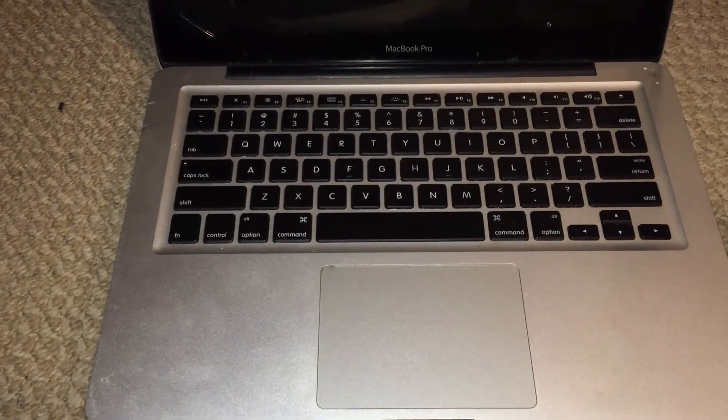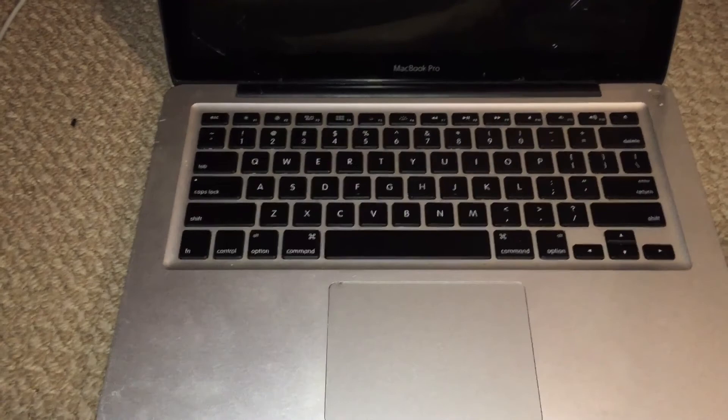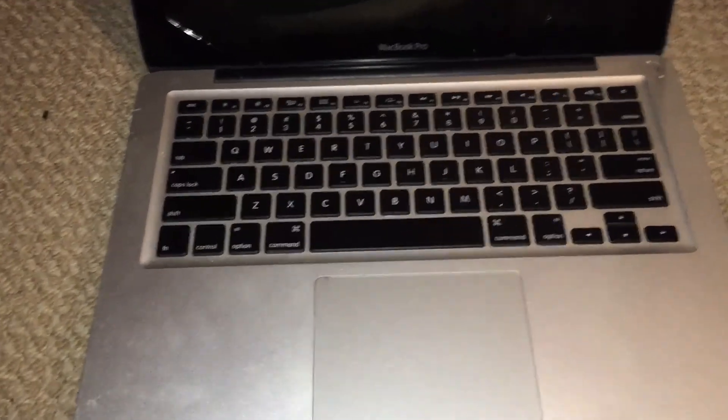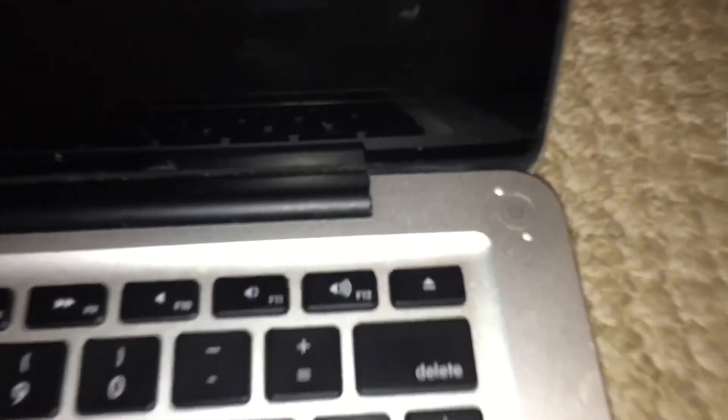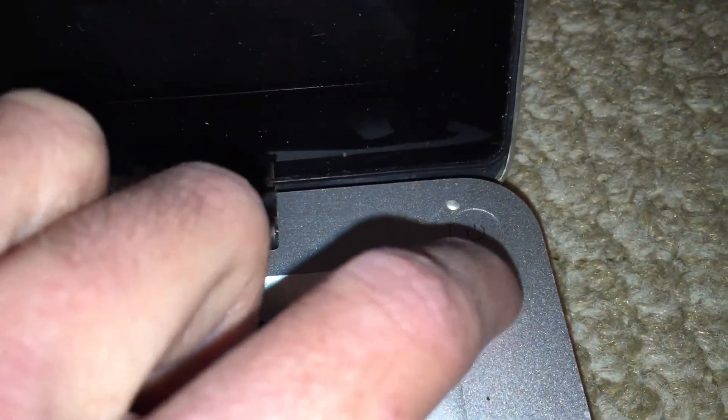Whoever worked on this previously had literally no idea what they were doing. The first sign is that somebody obviously put screws in here that were way too long and have ruined the aluminum around the power button, so that's quite unfortunate.